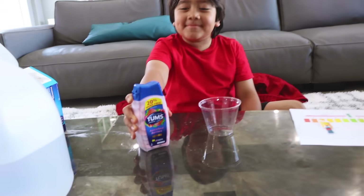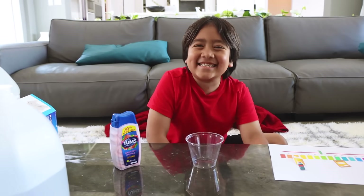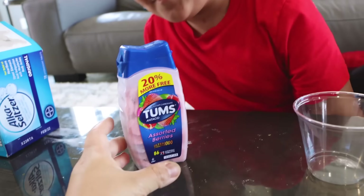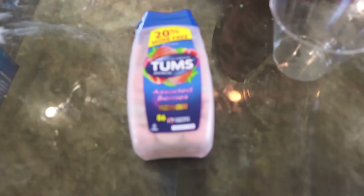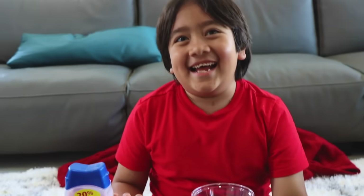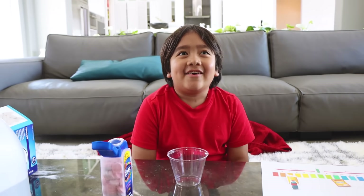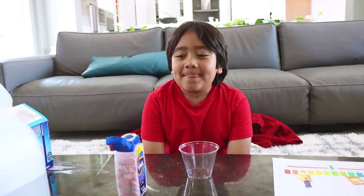Next we're going to try out Tums. Do you know when you use Tums? When your tummy has a stomachache. So let's figure out — is Tums acidic or basic? Look at the name: Tums is an antacid. What does 'anti' mean? Think about anti-bullying, anti-social — it means against. So against acid. What's the opposite of an acid? Basic.